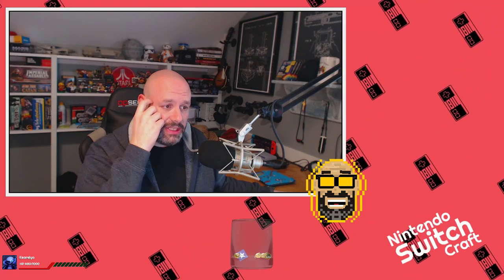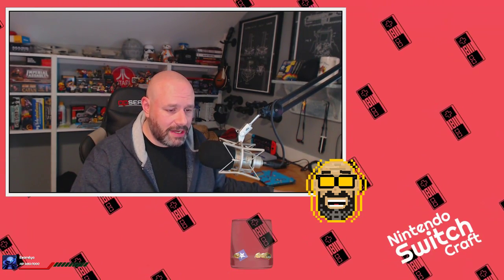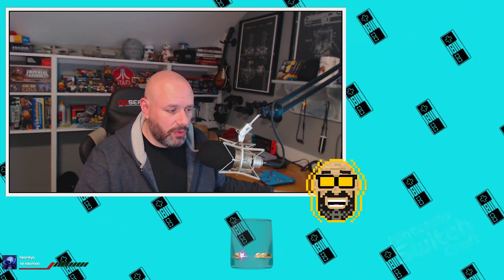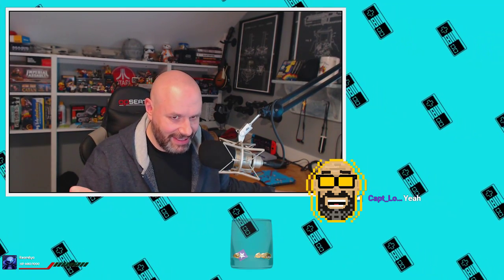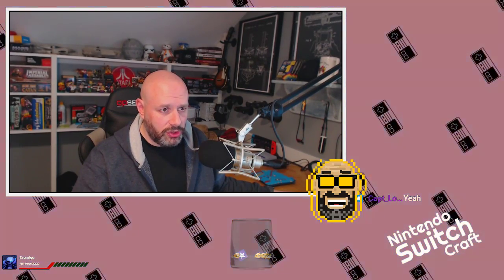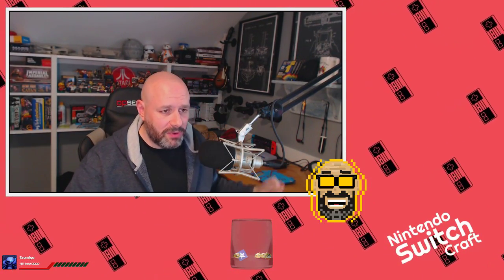The big story today is there was a Xenoblade 2 Direct - it was 9 AM this morning for me. I'm not going to go through everything; I suggest you watch it - it's only 16 minutes and I'm going to try to keep my analysis to less than 16 minutes. Switchcraft episode 89 is where I talk about the YouTube streaming thing if you want to go back. Xenoblade 2 has that game coming out December 1st - I'm very, very excited.